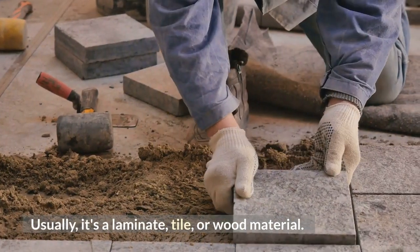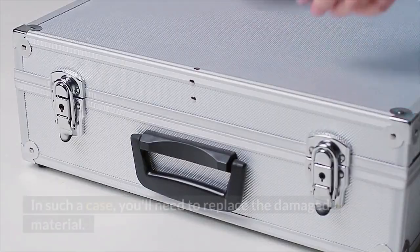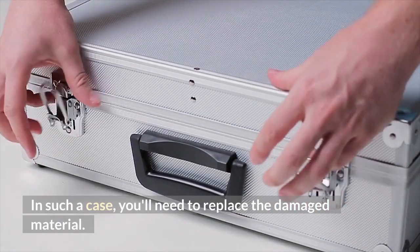Usually, it's a laminate, tile, or wood material. In such a case, you'll need to replace the damaged material. You'll have to cut out the affected tile or wood flooring and replace it.